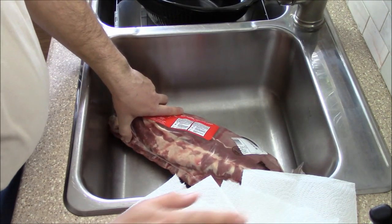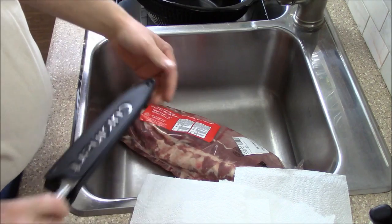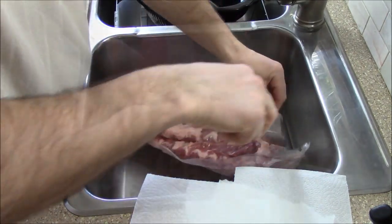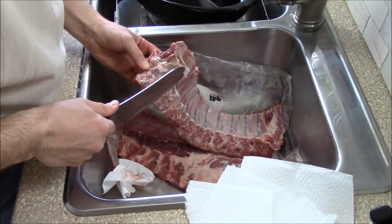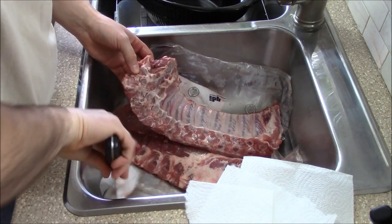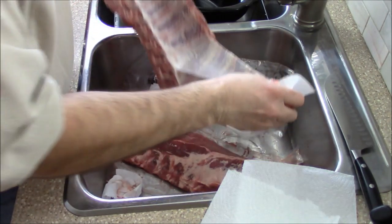I'm going to open up my ribs and I've also prepared these square pieces of paper towel — you'll see how they come in handy to use later. If you're going to help it with a knife like I am, make sure you're cutting away from you. This is why you want to prepare your pieces of paper towel prior, obviously as you work.